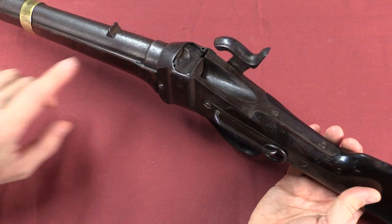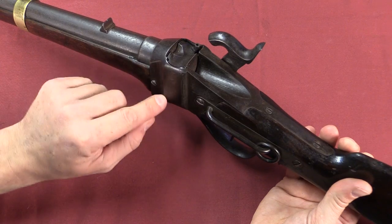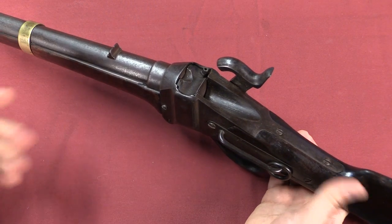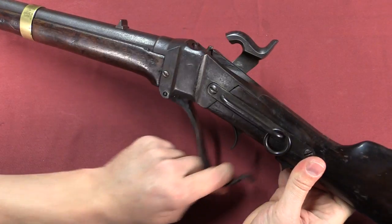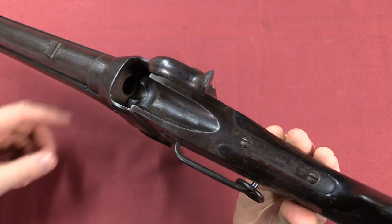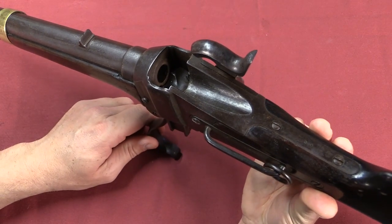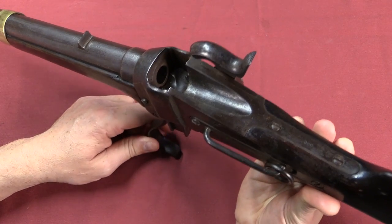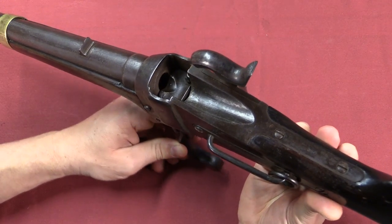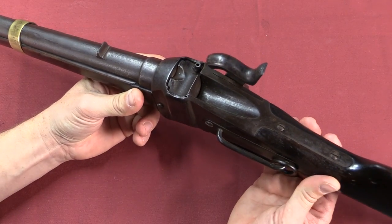There are a couple of issues with these guns. One of them is sealing the breech — this isn't a really good system for getting a gas-tight seal. There's a moving primer ring in the back which in theory gets pressed back into the breech block when you have pressure from firing, and that would seal the gun. When they got dirty that didn't tend to work all that well, and that's true of both the Confederate guns and the proper original black powder paper cartridge Sharps rifles.